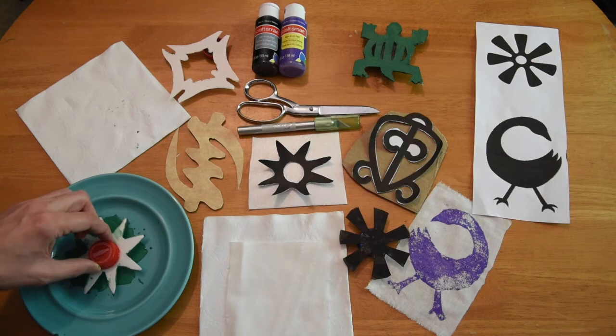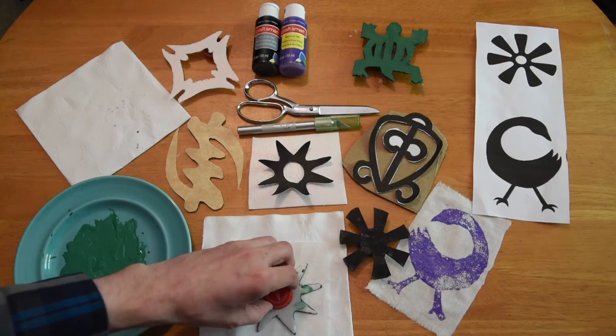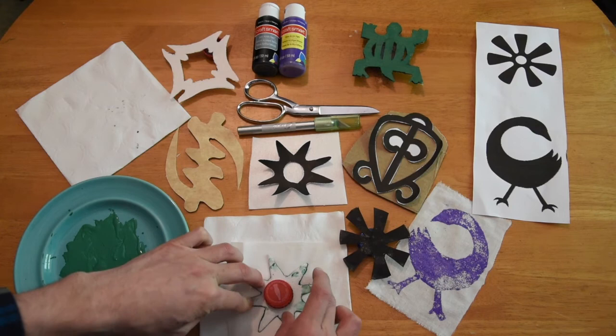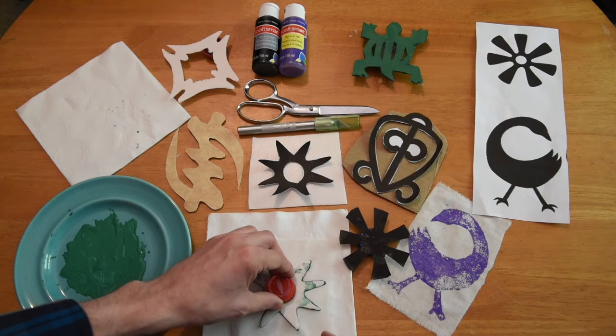Pour paint onto a dish and dab the stamp onto the paint, ensuring that you have covered the full surface of the stamp. Repeat as necessary, and then stamp away. Apply pressure across the stamp to ensure that your pattern is printed on the cloth. You can repeat the same pattern or apply different stamps. Remember that each stamp carries a meaning or message, and when you apply different symbols you'll be telling a story.